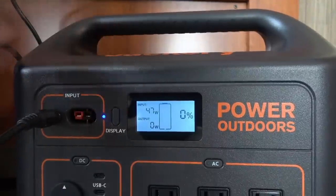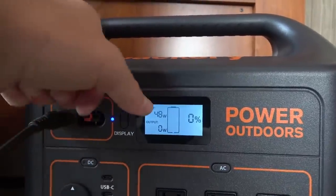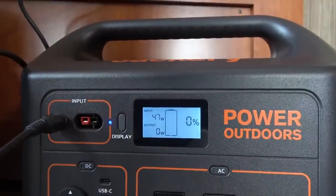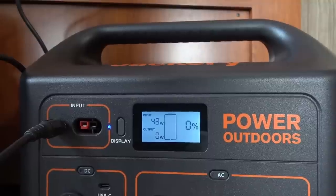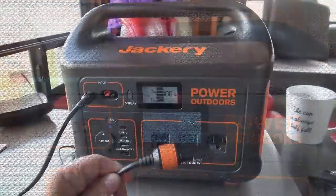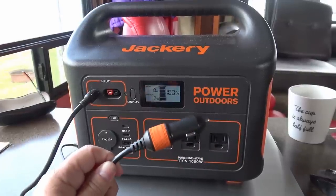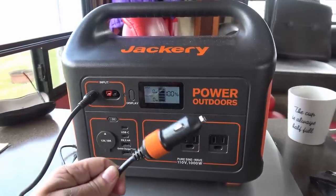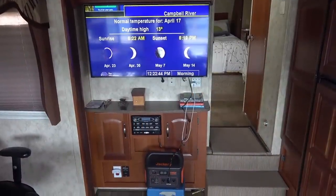Let's start with the DC charge test using the cigarette lighter-type DC input. Looks like we're getting about 48 watts there. Timing how long it takes to go from zero to 100 percent — almost 24 hours later it's finally charged. So it takes quite a while to charge using the 12-volt adapter plug.